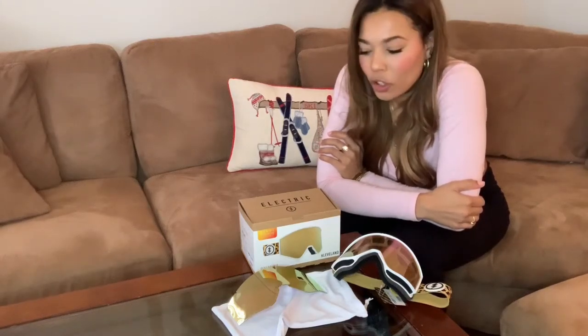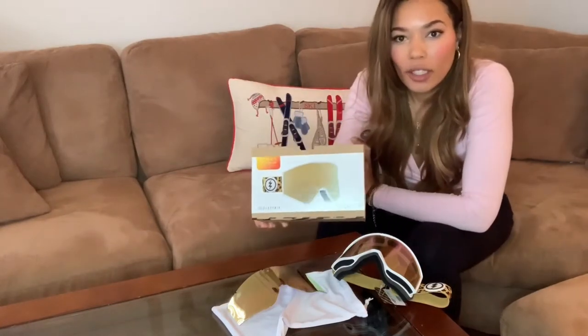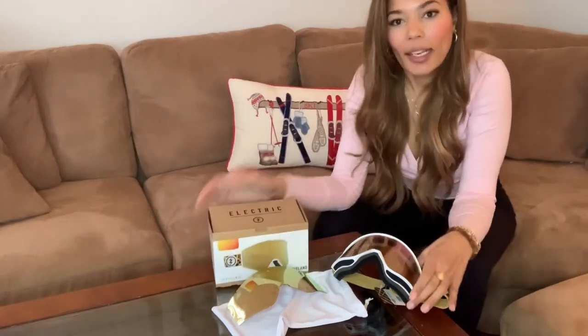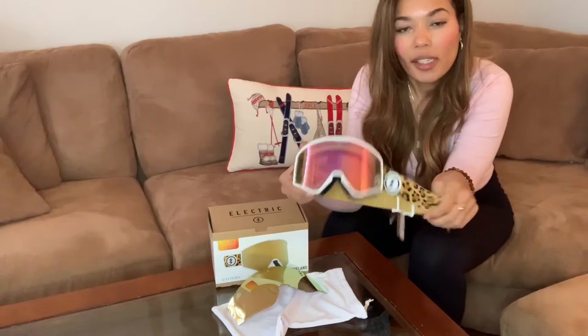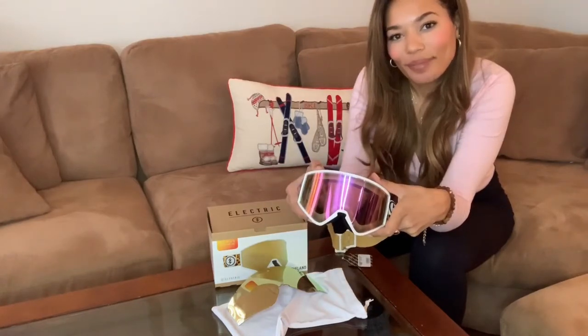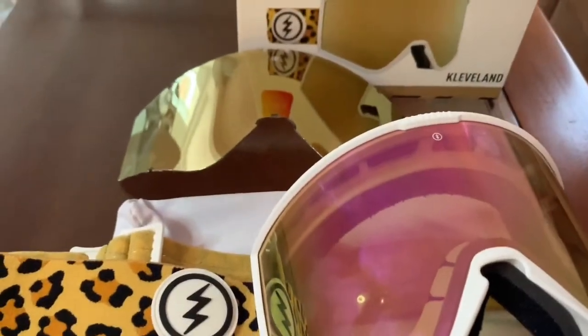Today I'm going to show you how to change your lens on the Electric Cleveland goggles. If you got the Electric Cleveland goggles and you're not quite sure how to change the replacement lens, or if you just bought different lenses for different reasons, I'm going to show you how. Here's a close-up of the goggles — they are the Electric Blend in the Cleveland style.